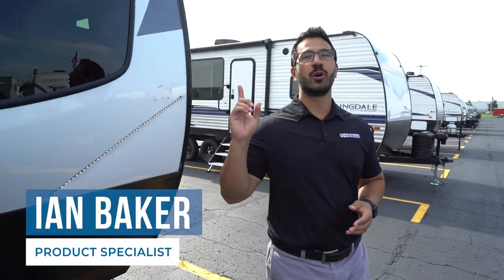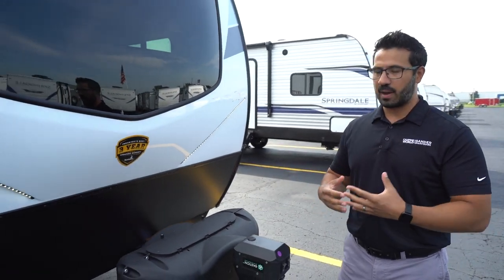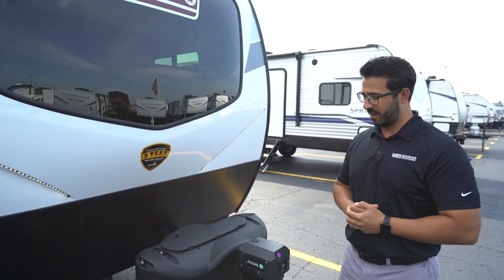Welcome. I'm Ian Baker and it is time to meet your new Coleman Rubicon. I'm going to go over some basics, just show you some operations so you can get out camping and having a good time.